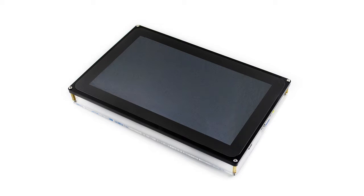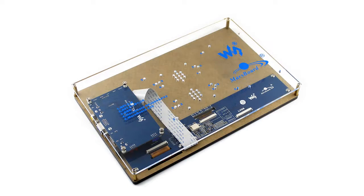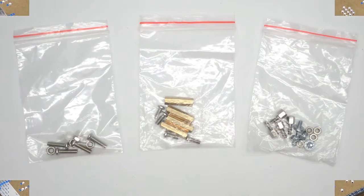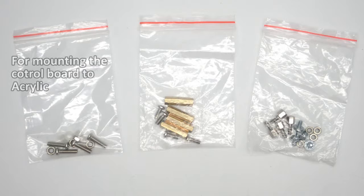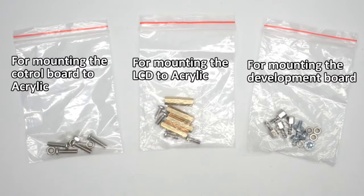First part, I will show you how to assemble the case of the 10.1 inch HDMI LCDH. There are 3 screw packs. The left one is used to mount the control board to acrylic. The middle pack is for assembling the LCD with the acrylic board. And the last is used for mounting your development board like Raspberry Pi.